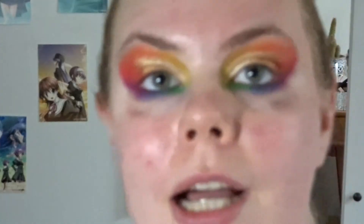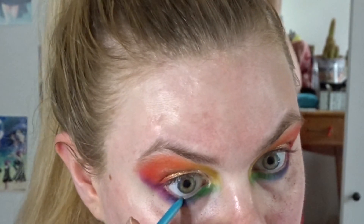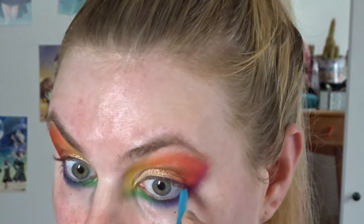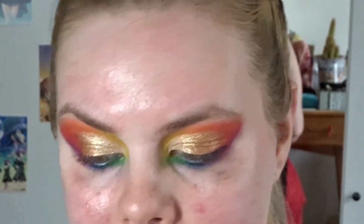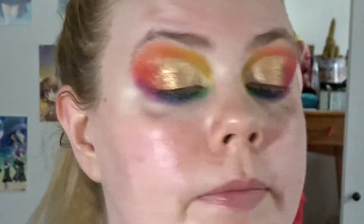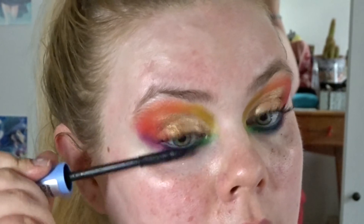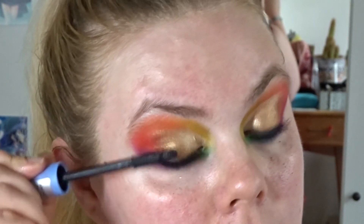That's it for the eyeshadows. I'm going to add a turquoise eyeliner on the waterline — this one is a little bit old so I'm not sure if it's still working well. And then I'm just going to add a lot of mascara. I'm taking my Catrice Lift Up, going in with a little bit more, especially on the outside. And that's what it looks like with liner and mascara.